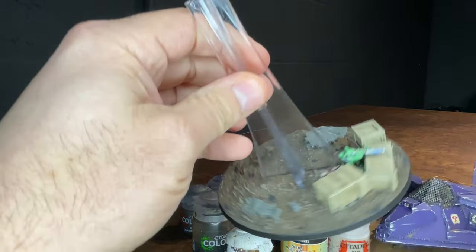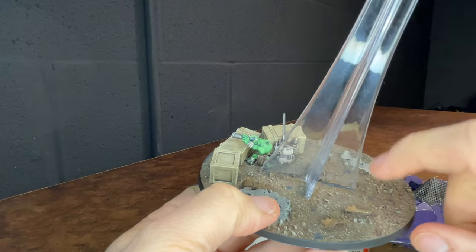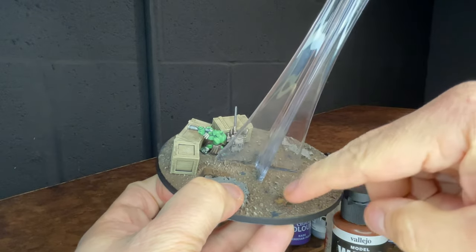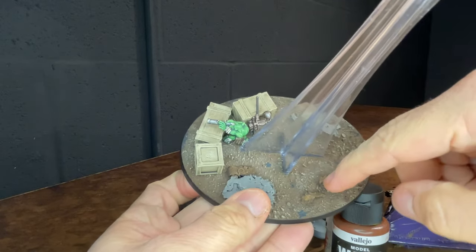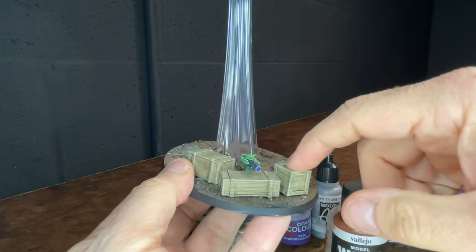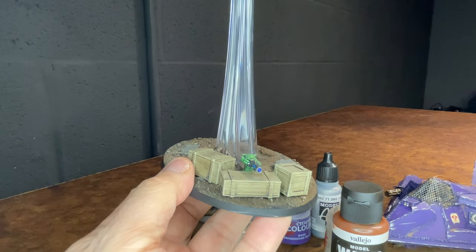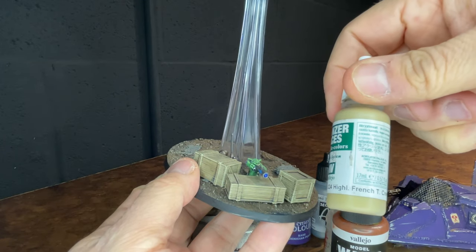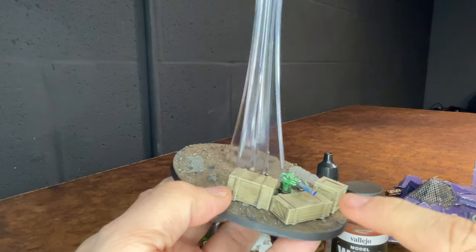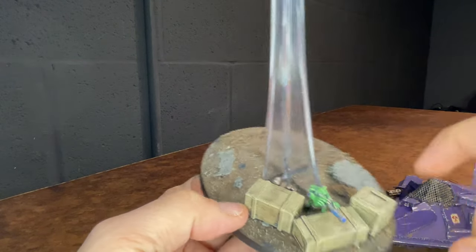The base was done using some craft paints and dry brushed with Ushabti Bone. I used some more of that Vallejo Model Wash over some of the rusted-out elements, as well as Typhus Corrosion. The crates might have been painted with a French Panzer Ace color, then washed and dry brushed with Ushabti Bone over top.